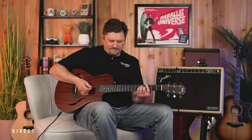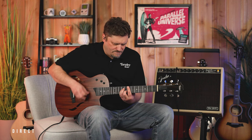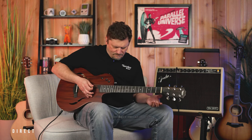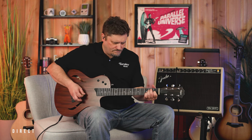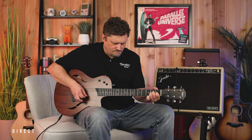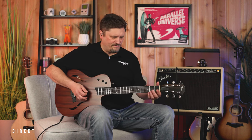There's a little bit of overdrive from the Strymon. Moving to position three, we're doing the bridge-only pickup. You're going to get a lot more of a heavier kind of sound for a humbucker. We can really step that up by throwing in some overdrive.